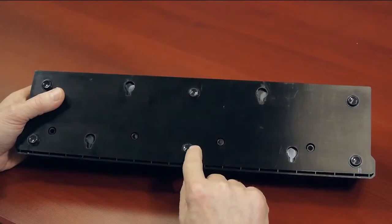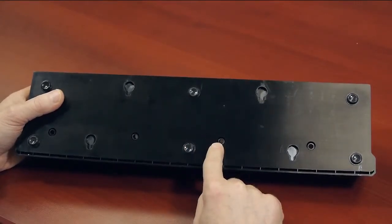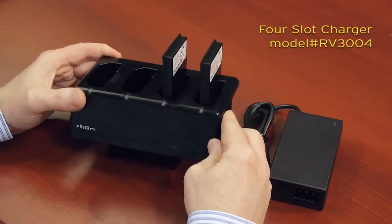All of our chargers come with small rubber feet for added and enhanced stability. Another way to charge multiple spare batteries is through the four-slot charger. This is the four-slot battery charger, and much like the single desktop charger,